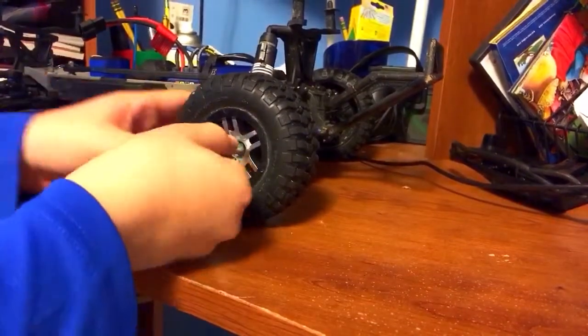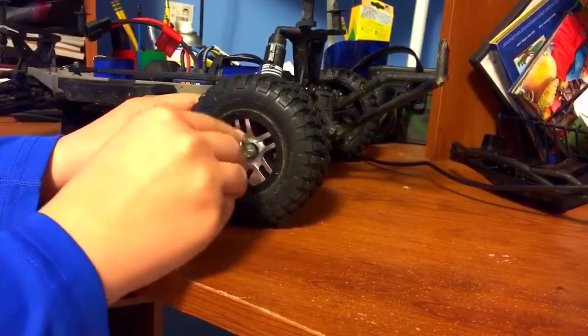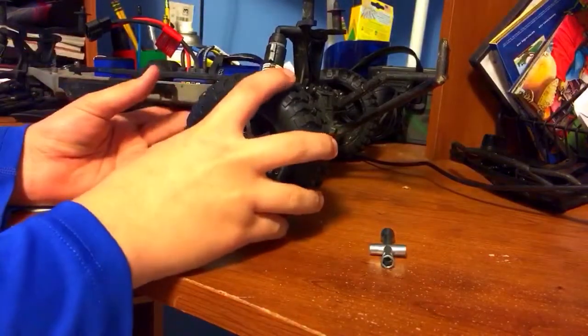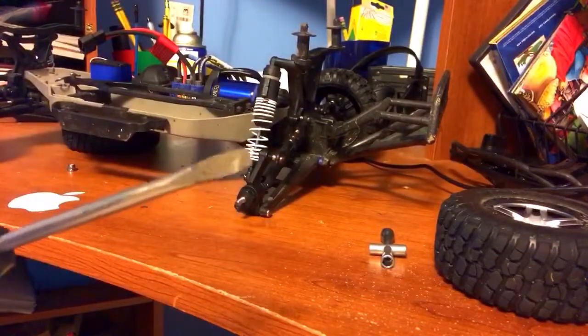First you're going to need to take off your wheel. All you have to do is unscrew the bolt that holds it on, and slide it off. Then get a flat head screwdriver.